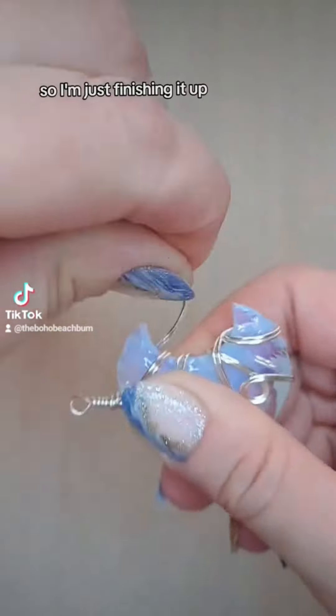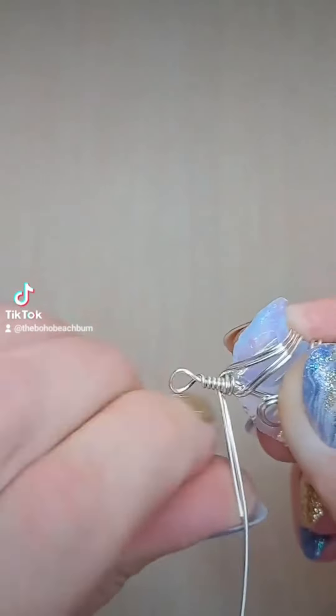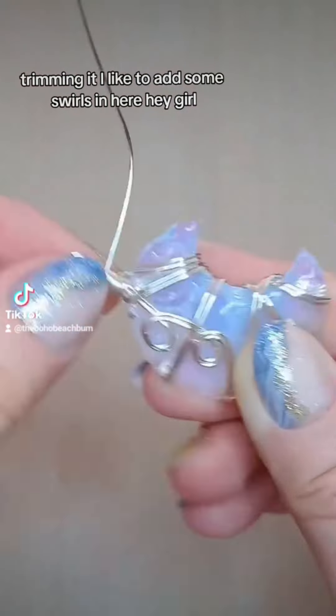So I'm just finishing it up, trimming it. I like to add some swirls in here.